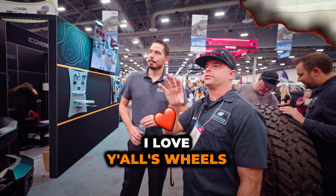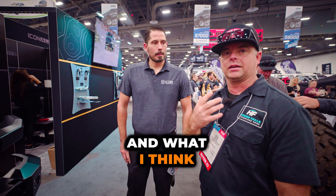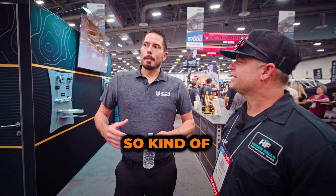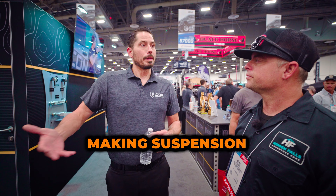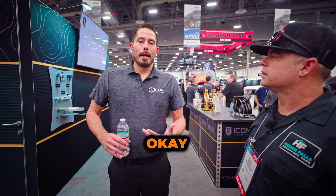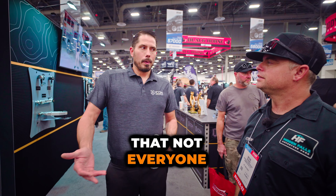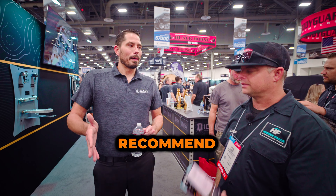I love y'all's wheels. The look and everything is like top-notch. What I didn't know, and what I think a lot of our customers don't know — our shtick in the wheel market is that we primarily came from making suspension. We would make our kits and recommend a very specific offset for a certain vehicle, and we started finding that wheel manufacturers in general didn't always make what we would recommend.